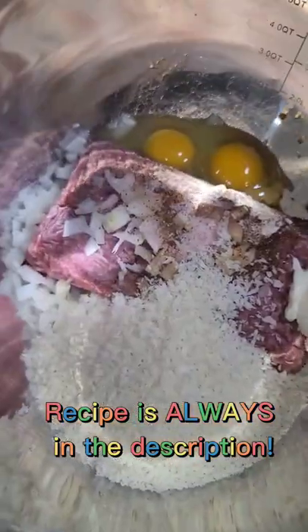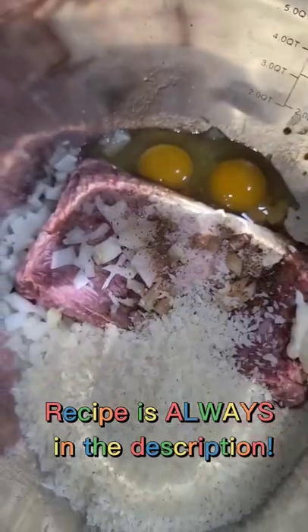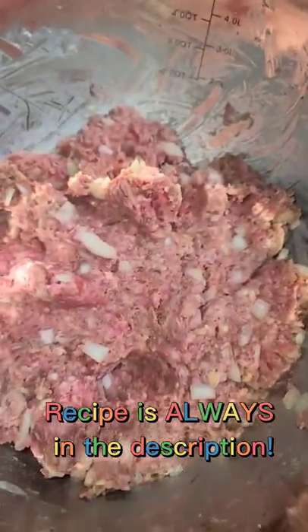Hi guys, so today I'm making hamburger steak. This is super popular in Hawaii, and this recipe will give you soft, juicy, flavorful patties and rich, creamy, flavorful gravy. So when you're making the hamburger patties, you're going to combine